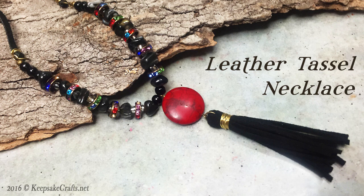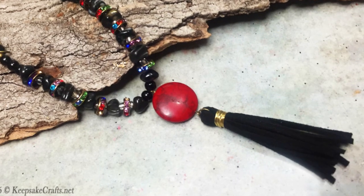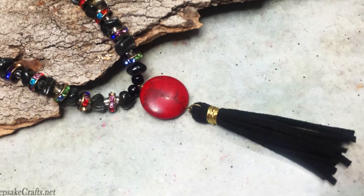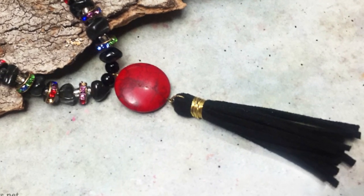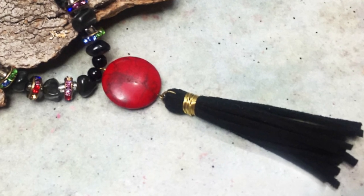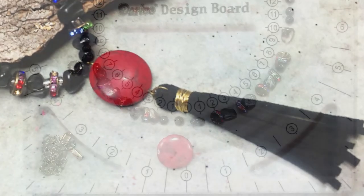Hi there. Sandy here with another jewelry video at my YouTube channel and my blog, KeepsakeCrafts.net. Today we will be using leather cord and beads to make this rather trendy necklace with a leather cord tassel.